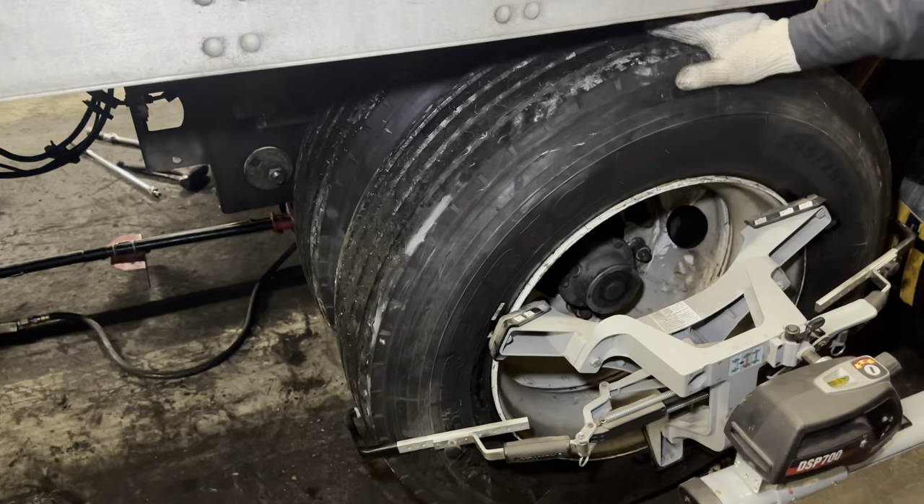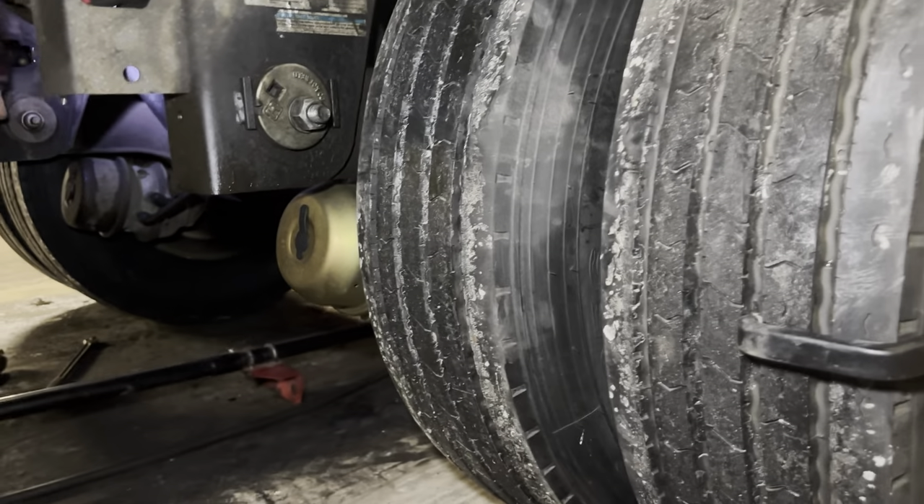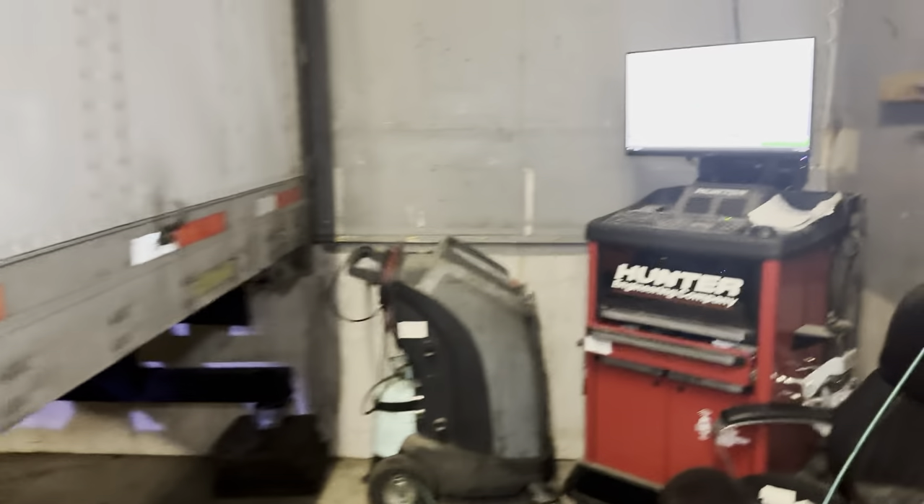Then we have to drop the trailer. So we've dropped the axles. Now you have to do the same thing to the second axle, and that's how it looks on the screen.